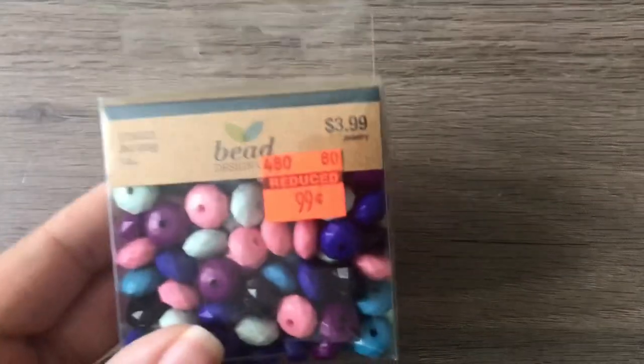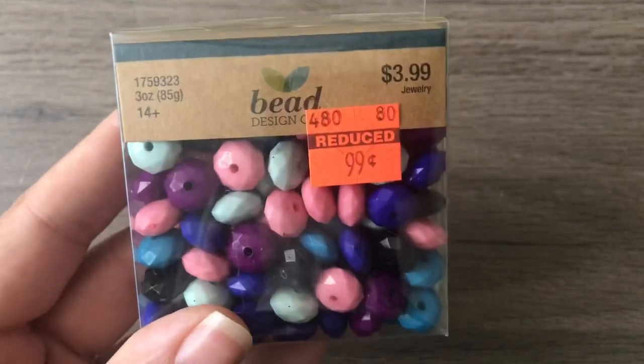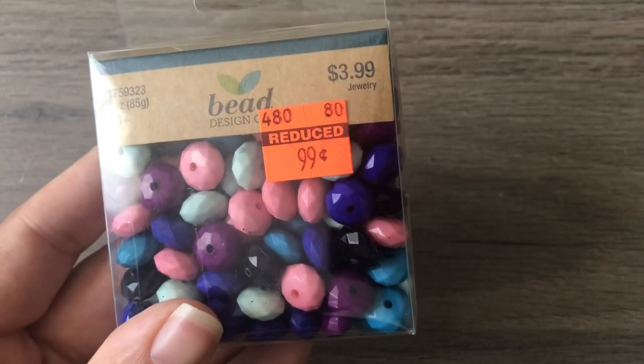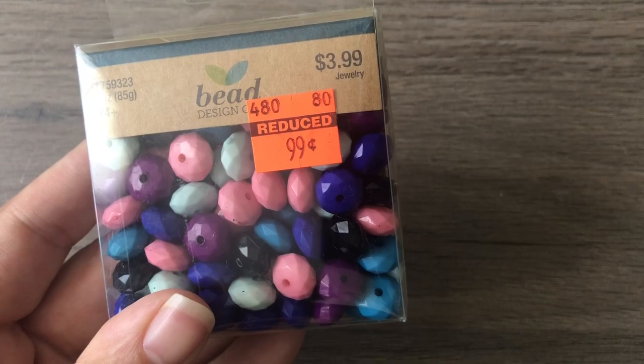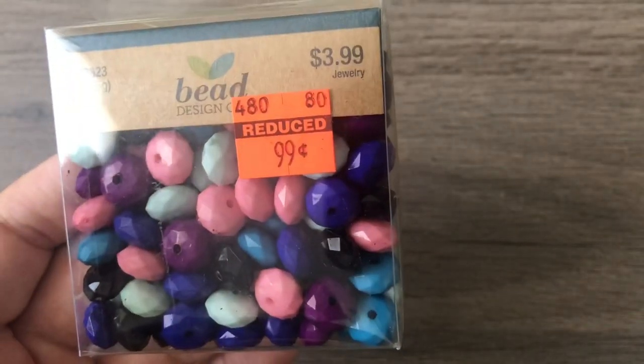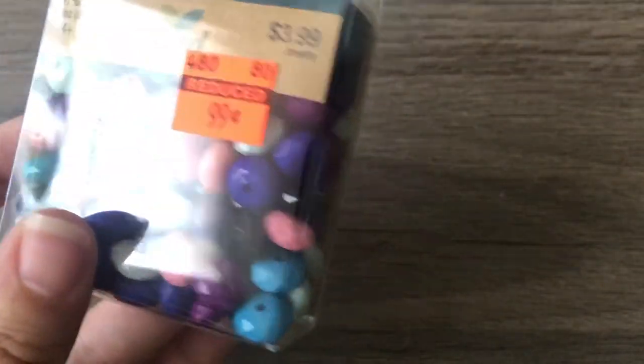I also found these in the bead design aisle — got a couple, they're 99 cents. Again acrylic, but they're perfect for filler alongside gemstones. Like if you have a really nice gemstone necklace and you just don't want to use all your gemstones, you can use acrylic or glass beads that match. At 99 cents you cannot beat that.